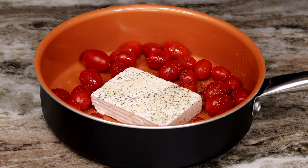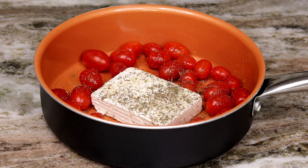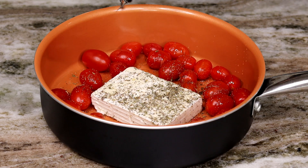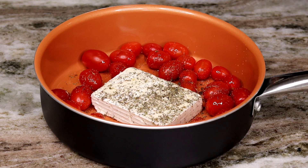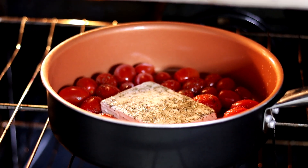You can also add some oregano to this as well. I forgot to add my garlic earlier, but I went ahead and added it in. Now I'm going to drizzle a little more olive oil on top, and we're going to bake this at 400°F for 35 minutes.